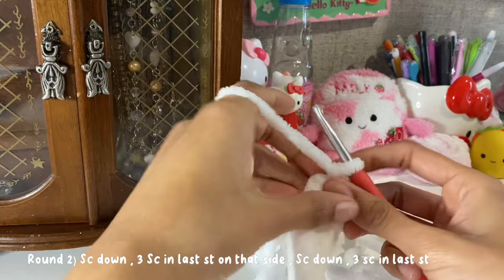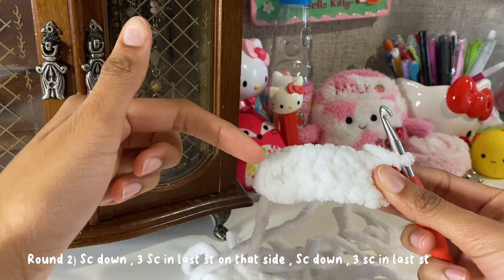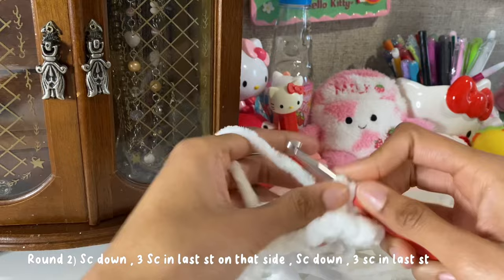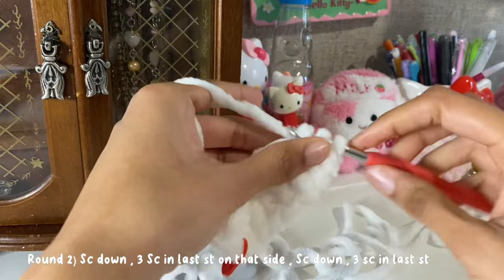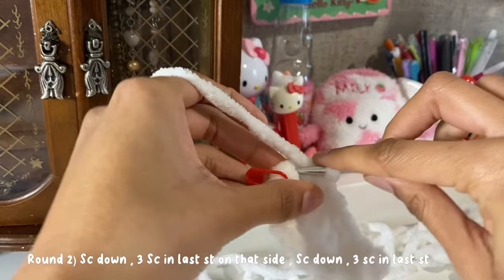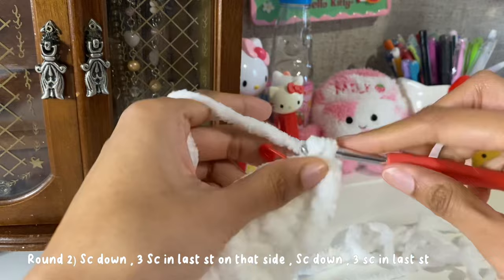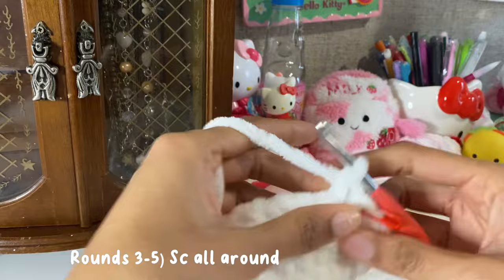In round two, we're going to repeat the same steps from round one: single crochet down the chain, do three single crochets at the end, then single crochet down the chain again, and three single crochets in the last stitch. For rounds three through five, we're just going to single crochet all around for three rounds total, and I'll meet you when we're at round six.